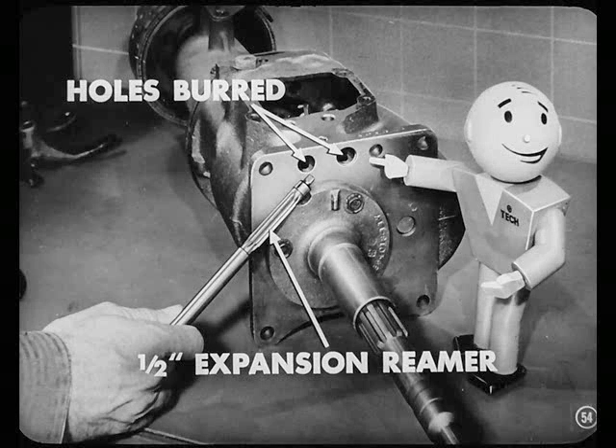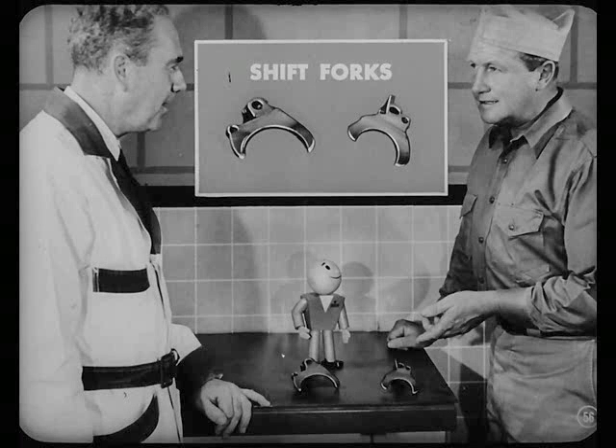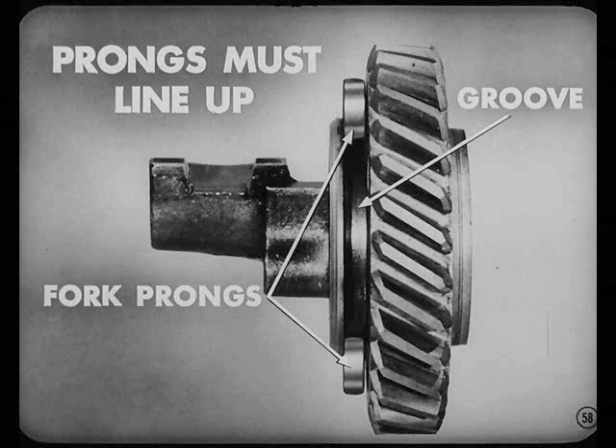The holes in the case are probably burred. So use a half-inch expansion reamer and ream the holes out about three thousandths oversize. That reaming will clean up those holes and remove burrs at the same time. How about those shift forks, Murph? They've got a lot of contact surfaces. Better inspect those fork surfaces closely. If only the ends of the forks have bright spots, the forks are okay. If the contact on one end is light but heavy on the other, the fork is probably bent. The fork prongs have to line up so they will fit squarely into the shifting groove of the gear. Otherwise, the gear will cock on its shaft, causing a momentary bind. You can grind off the prong with the heavy contact or replace the fork.